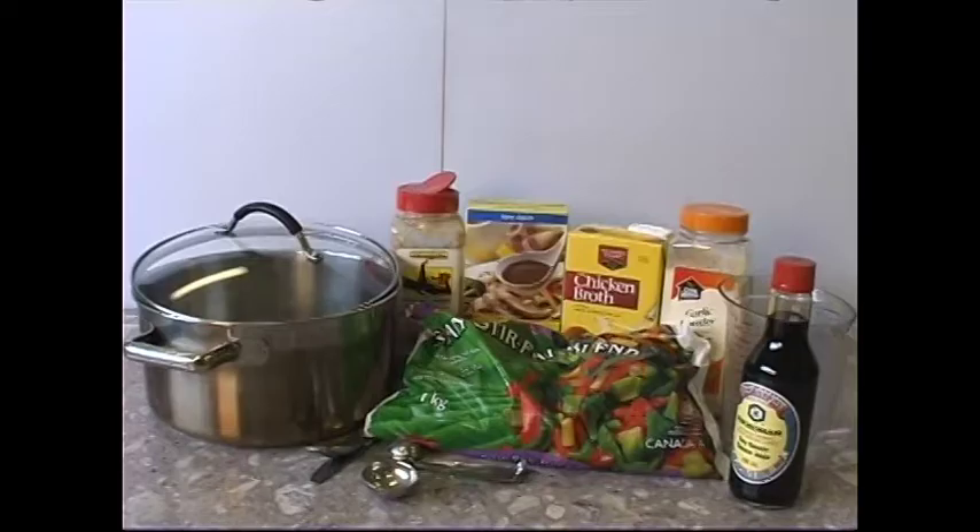Stir Fry. The cooking ingredients you will need for this recipe are 1 pound of cubed meat — you can use chicken, beef, pork, or hamburger — 3 cups mixed vegetables fresh or frozen, 1 cup chicken broth, 1 tablespoon soy sauce, 2 tablespoons cornstarch, 1 teaspoon garlic powder, and ½ teaspoon ground ginger.